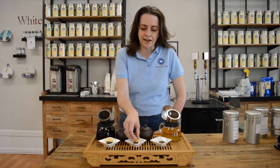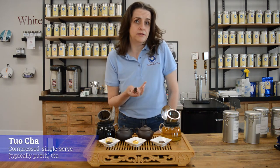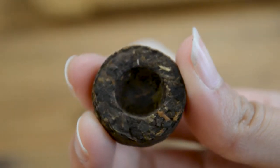Hello everyone, I'm Hillary with Dominion Tea and today we're going to talk about tuo cha. So what are tuo cha? The word actually translates to 'bird's nest' because of the shape — it's a round bowl with a hollow center.